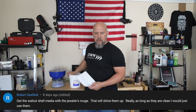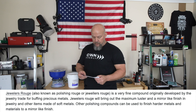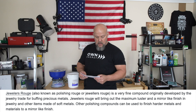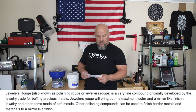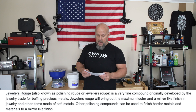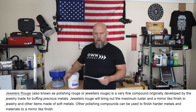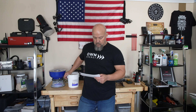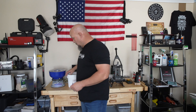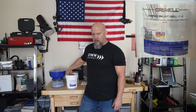I want to give a shout out to Robert Seafield — he recommended walnut with jeweler's rouge. Jeweler's rouge is a very fine compound originally developed by the jewelry trade for buffing precious metals. It will bring out the maximum luster and a mirror-like finish on jewelry and other items made of soft metals. Brass definitely falls into that category, so I ordered crushed walnuts with the rouge embedded in it. It was a little more expensive but I figured I'd give it a shot.